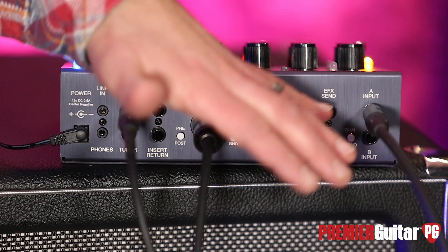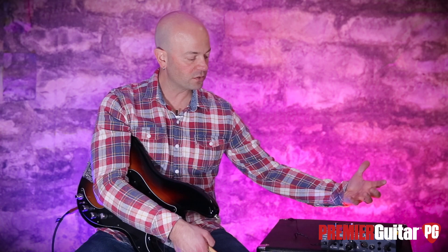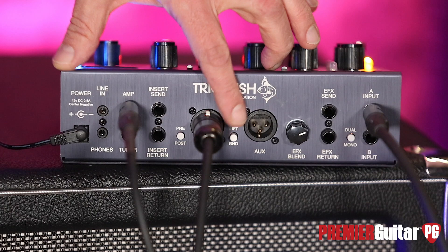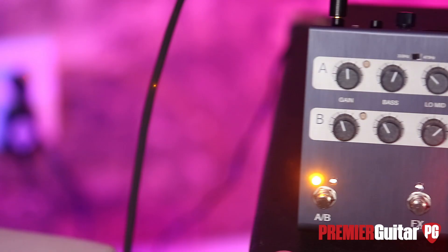Then you have your DIs over here, and then you have the effects loop section. This is actually a side-chain kind of thing, so you can come in, set up your effects loop, and then blend how much of your effects you want with the original signal, which is great. More tonal options with the DIs and with how much you can hear in your ears versus front of house. You have your inputs over here — your quarter-inch ends for a single bass, or if you want two, double bass there. We also have many switches: a pre and post DI switch, your ground lift, and the mono and dual switches, which just basically tells the Trilobite whether there are two instruments in here as opposed to just one.